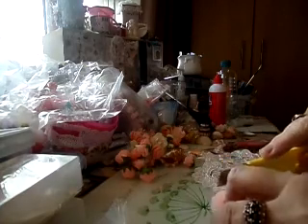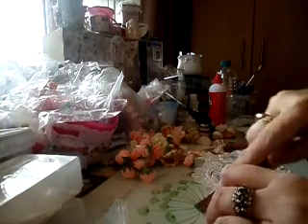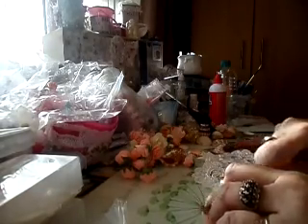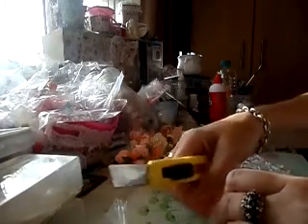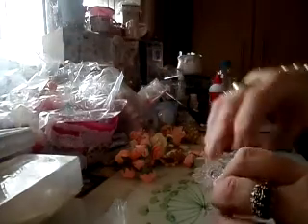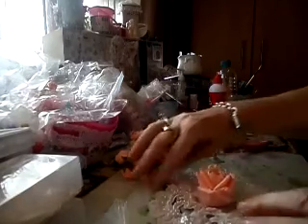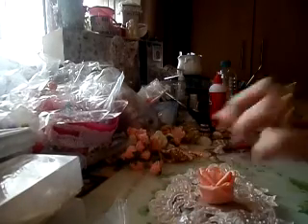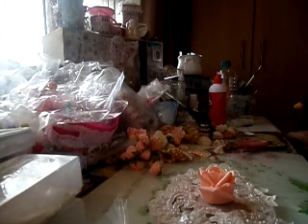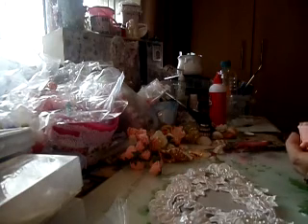I'm just going to slice it in the best fashion I can - that's the sharp side, that helps. These roses have just got polystyrene in the middle and foam around it. I think that's better - it didn't need to be as high as that. So I've got the glue gun going and we'll start with the middle.